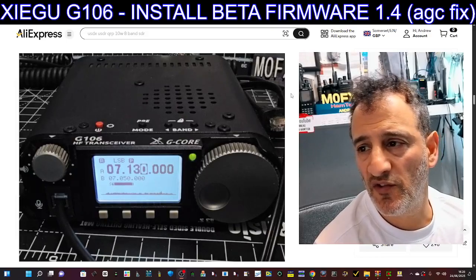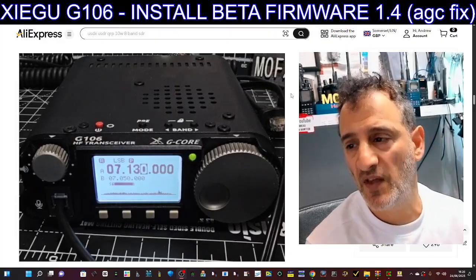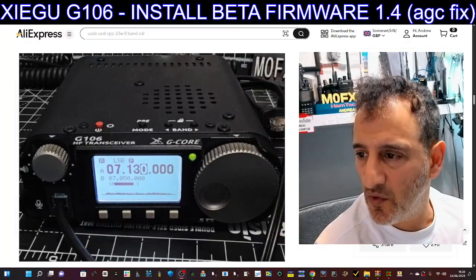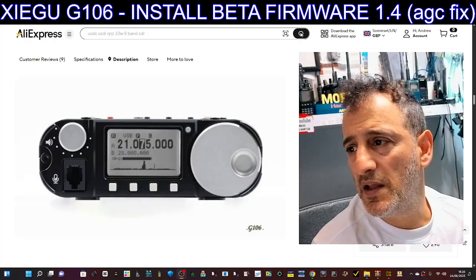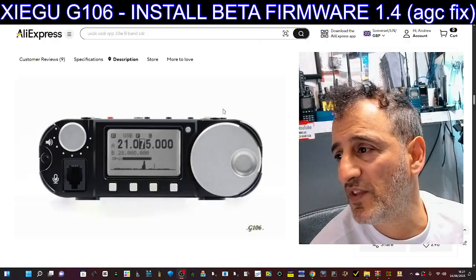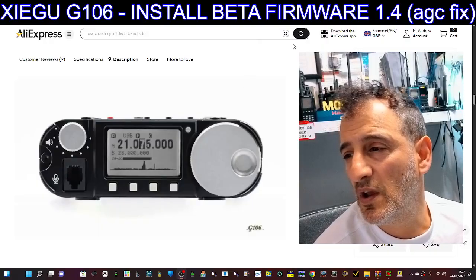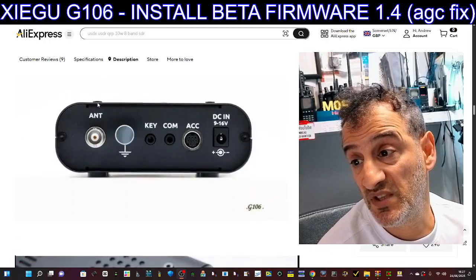M0FXV — Zygoo G106 — just installed the beta firmware 1.4 AGC fix. I thought I'd have a quick look to see what they cost at the moment. This is my actual device here, and it's the 24th of June, and they've got them discounted to about 180 pounds, which I think is a good price.